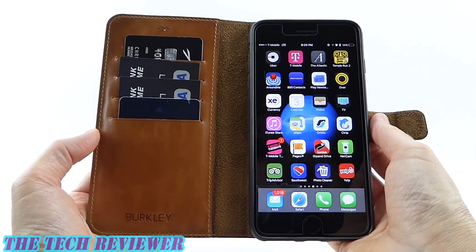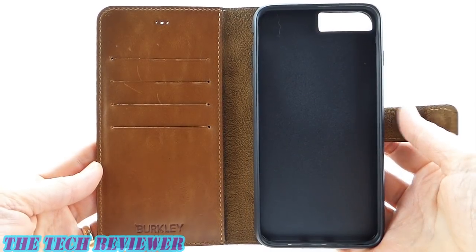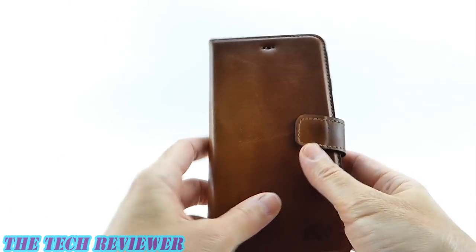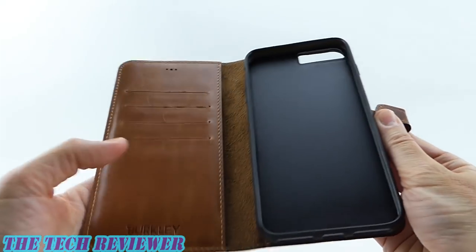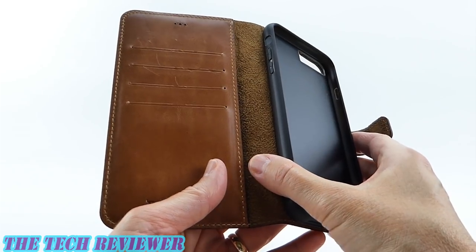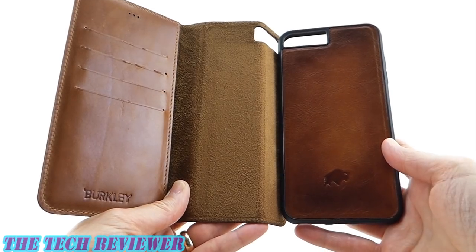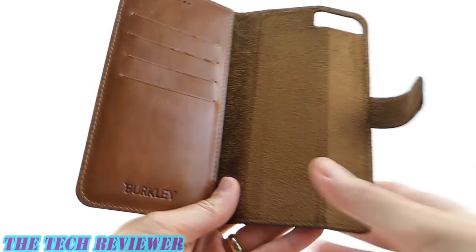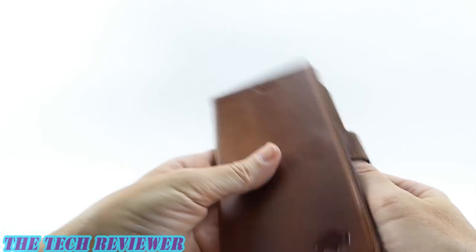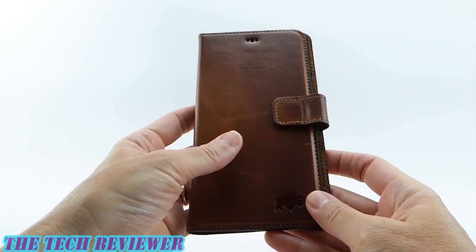Let's look a little further at this case with my iPhone 7 Plus in matte black. Looking at the construction of this Berkley case, we have a nice quality leather on the exterior, and on the interior we have a soft flannel-type lining. This is not a suede, but a flannel, but it still feels very nicely made. We do have a detachable inner phone case, which is excellent and very convenient. We have four card slots and an additional slide pocket, as well as a very nice strong magnetic clasp keeping the entire thing closed.